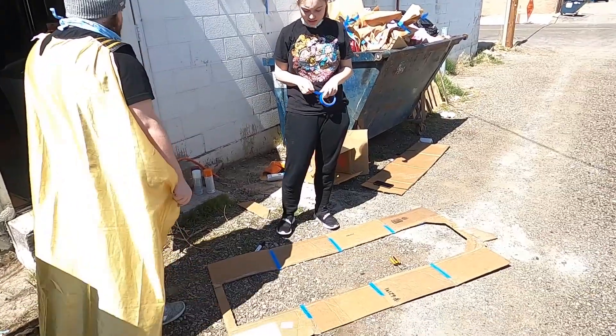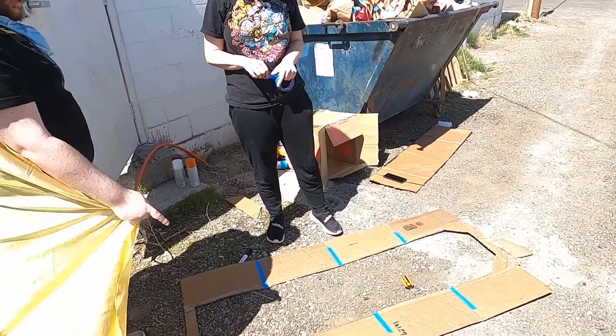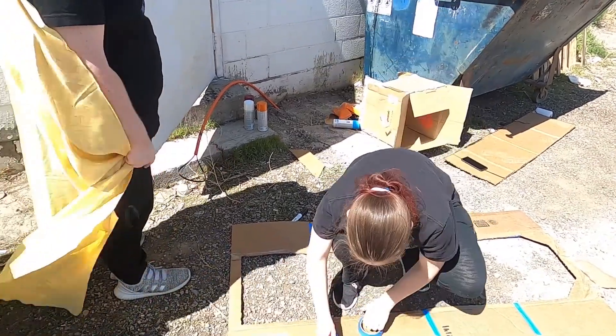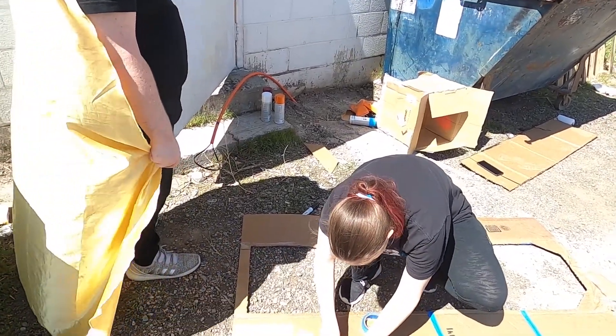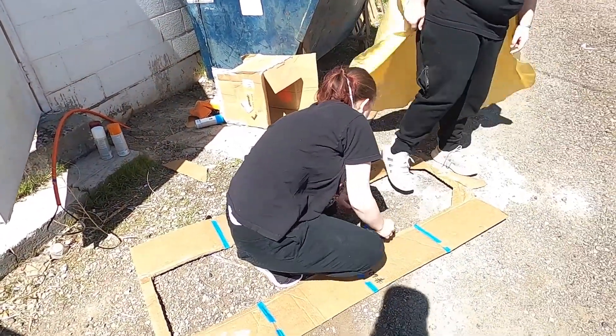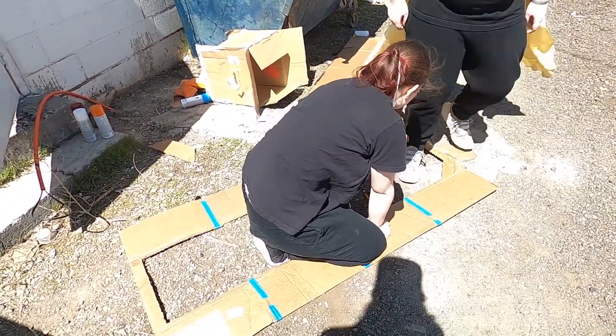What is the tape for? To keep it together. Yeah, it's a box. Those are the flippy floppy bits. That's smart. Good job. That bar separating the top of the thing. Yeah.